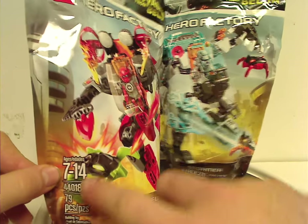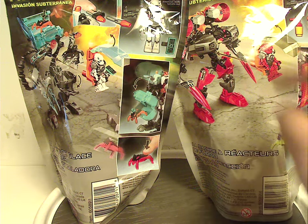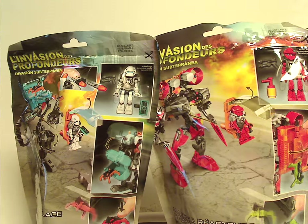On the other side you have the age group, set number, and amount of pieces. On the back side you see another picture of the sets along with the actual size of the minifigs included and both their features. There's also some artwork on the bottom of the bags — not necessary, but a nice bonus.